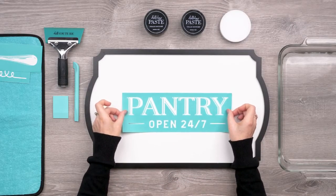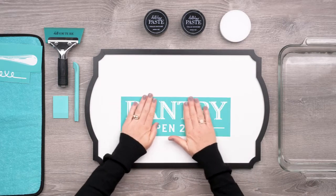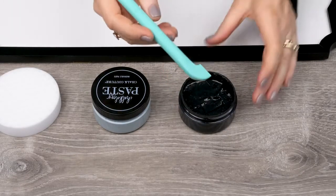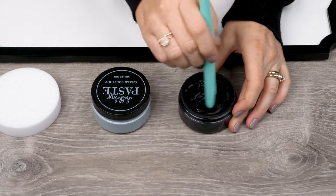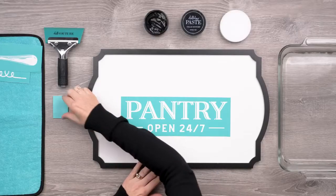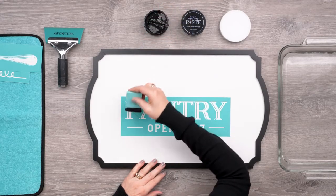I'll get it positioned just right on the board and smooth it out so there aren't any bubbles or folds. I'll open my black velvet paste first, and using this multi-tool — it is so handy for stirring paste and for detail work — I'll just make sure it's all mixed to a very smooth consistency. You can always add water as needed.